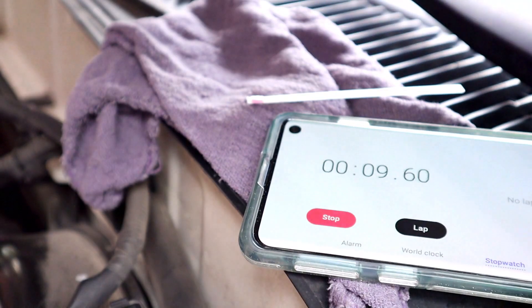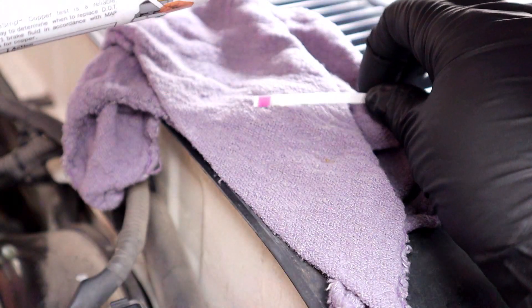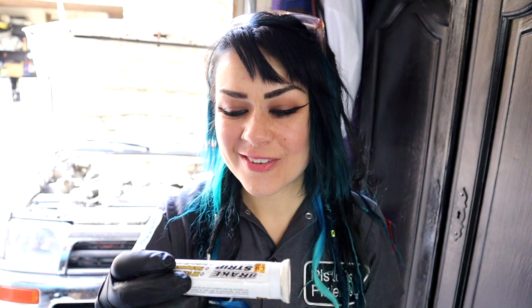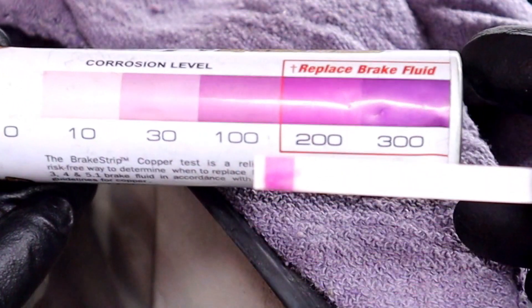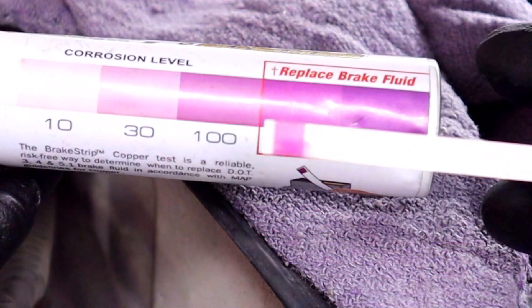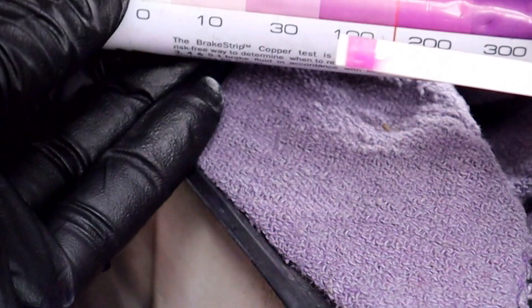Then we're going to wait 60 to 120 seconds and compare the color of the strip with the color on the chart. The challenge is figuring out which color is the closest — I'm kind of leaning toward 100, but maybe that's what I want to think versus what's actually real. We already know I have to replace my brake fluid, so I'll just own up and say it's actually 200.